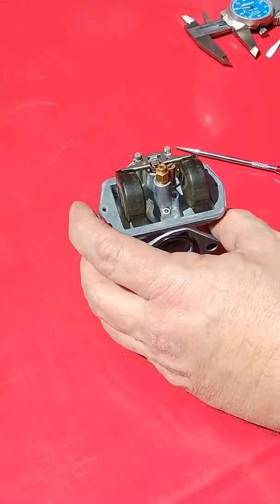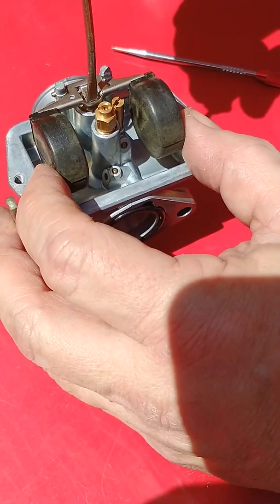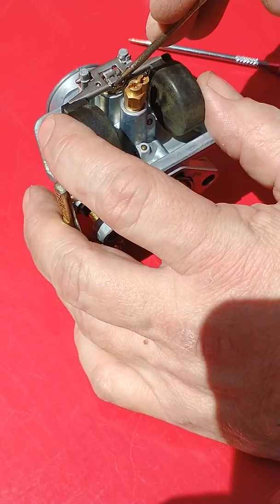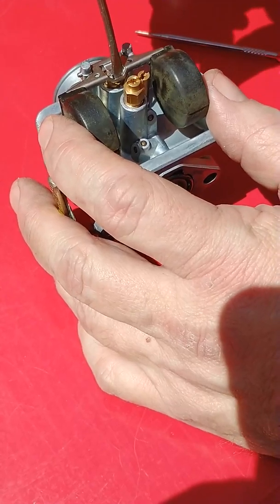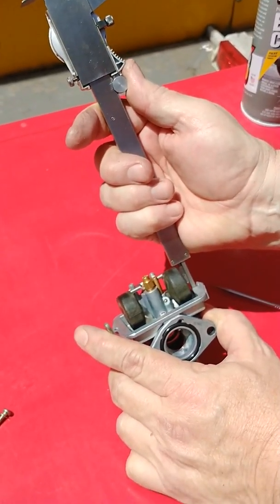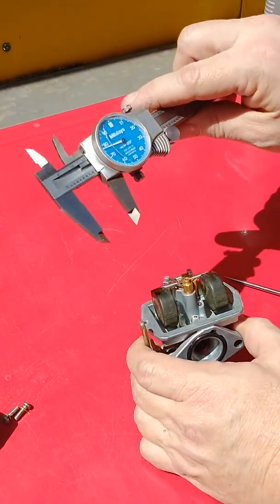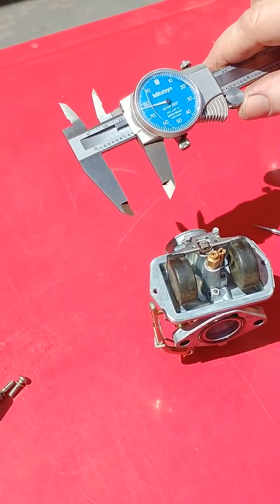If we wanted to change the height of this, it's very easy to raise those float heights by reaching into here with a small screwdriver and bending backward. If we were wanting to lower those floats and get the float height lower, then we would want to bend this tab down. And the easiest way to do that is to get on top of here and bend in. Just check it again — make sure that we're still where we need to be. About 877 right there. Again, within a thousandths or two, we can live with that.